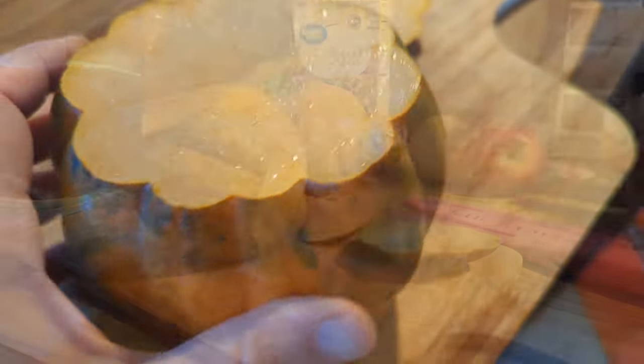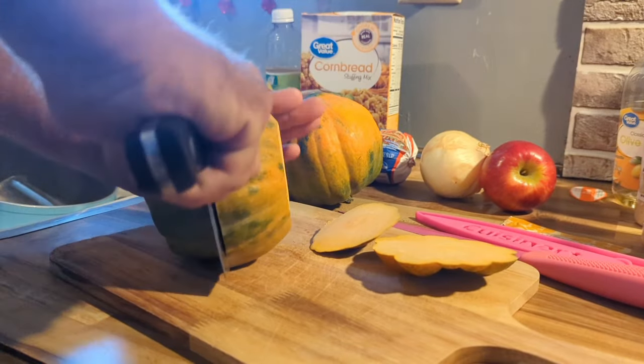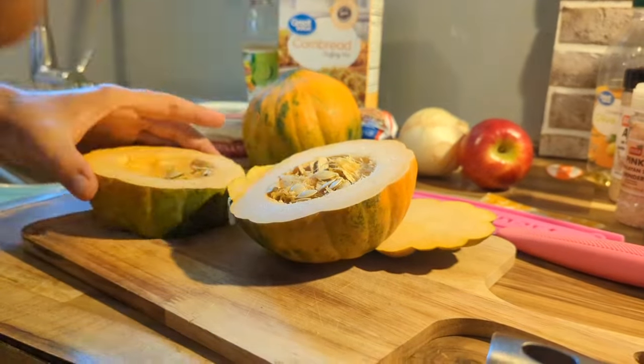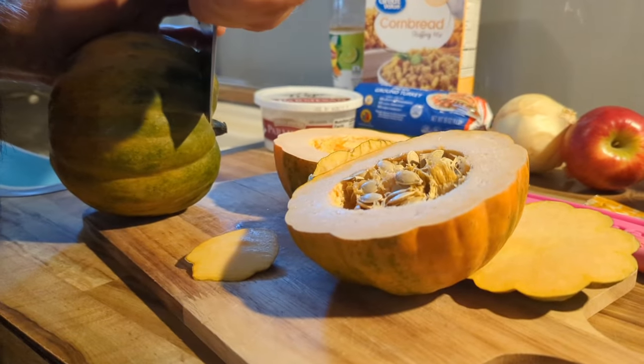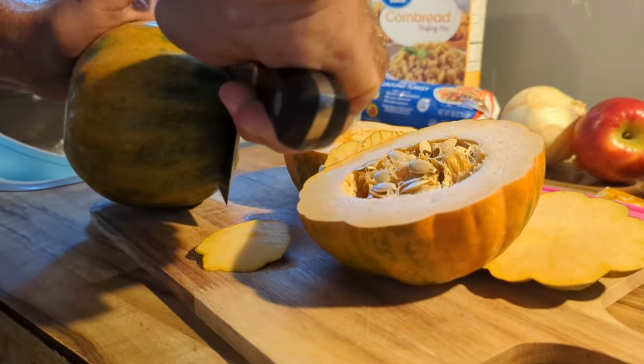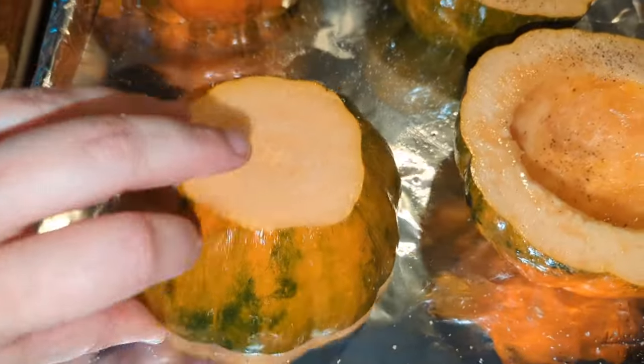Now we're just gonna cut the top and bottom off to give them a flat surface whenever we put them in the oven. I'm gonna let Johnny cut it because I'm not good with the big knife — I'm just clumsy y'all and I will end up cutting myself.